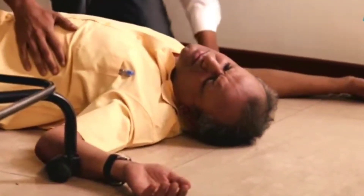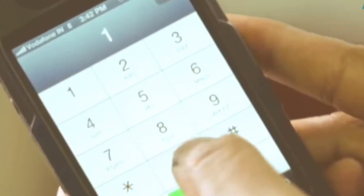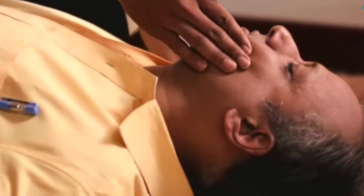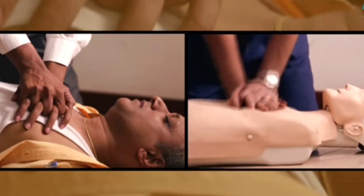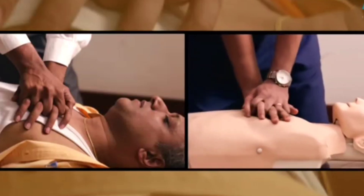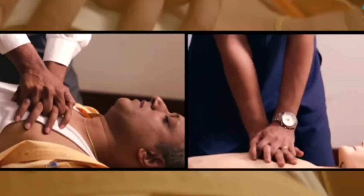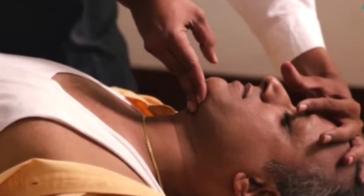Mr. Patel, are you okay? He's not breathing. I need to call emergency services. His breathing is not normal and his pulse seems faint. I'm compressing 30 times in the middle of his chest while locking my elbows, pushing with all my weight — depressing his chest about 3 centimeters with every push, hard and fast, maintaining at least 30 pushes per minute.